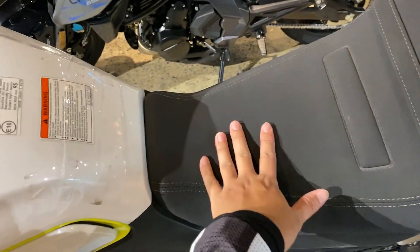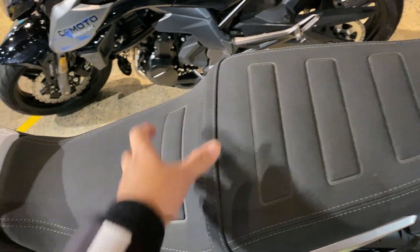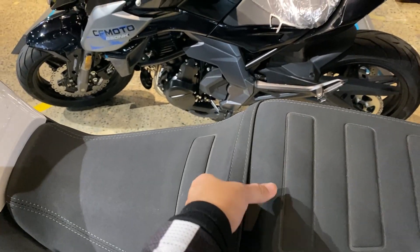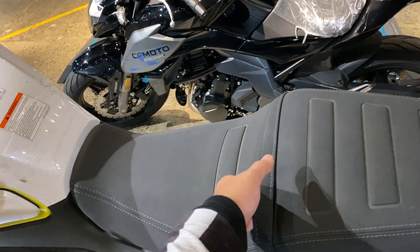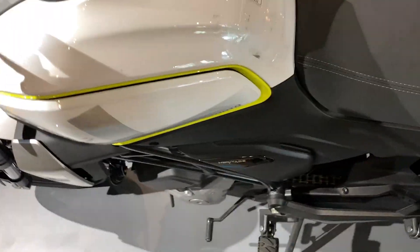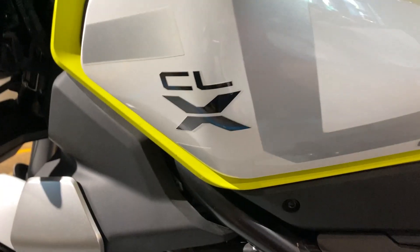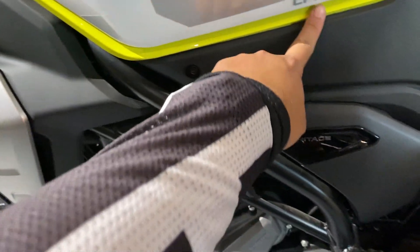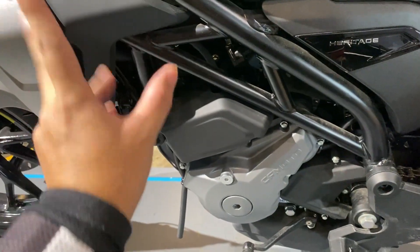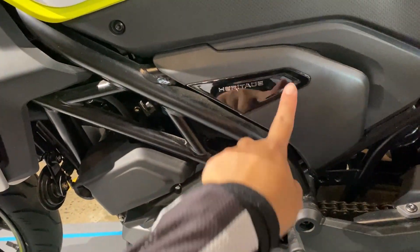Kapag ganito yung texture, alam na ninyo na makapit — di kayo madudulas. Wala siyang grab bar, ito lang yung gagamitin ninyo pang hila. Patibay naman siya. Pagdating naman sa kanal sa side ng cambio, may nakasulat na CLX dito. Wala siyang nakalagay na 300, pero may nakalagay na Heritage sa kabilang side.